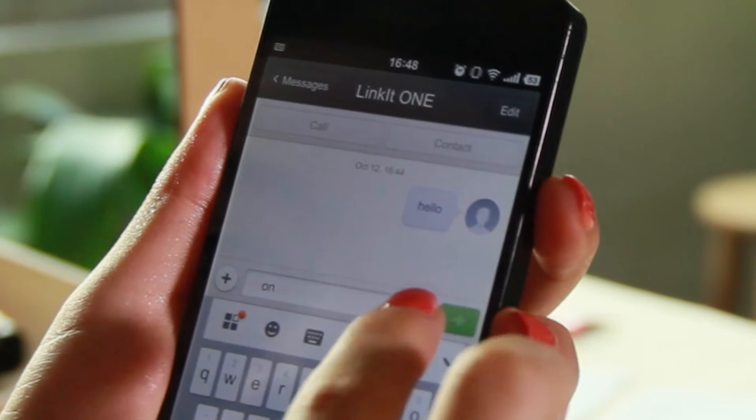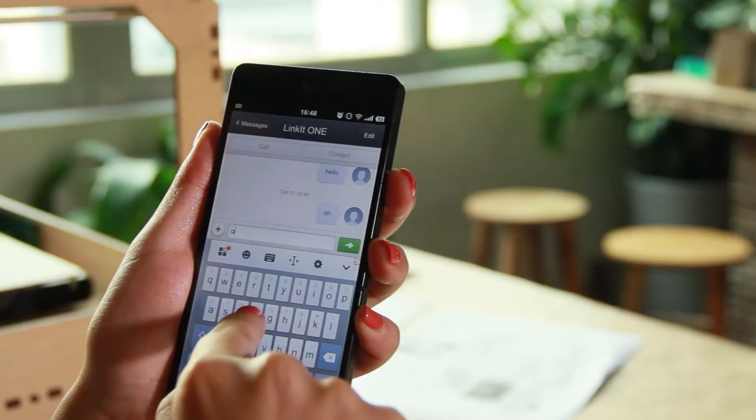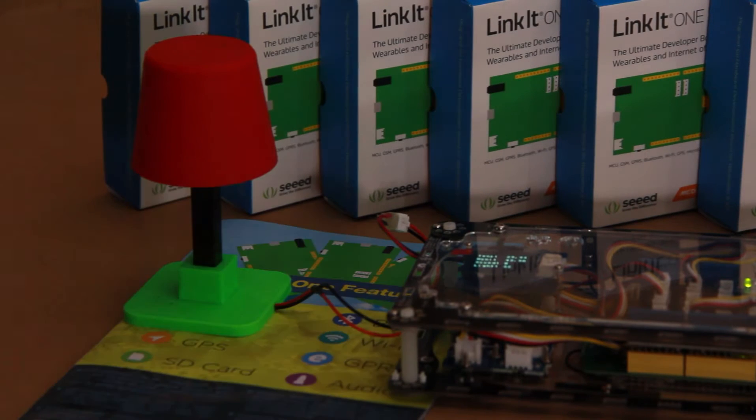When you send a message on, the 3D printing table lamp will light up. When sending a message off, it will light off. This uses the GSM function of Linkit1.